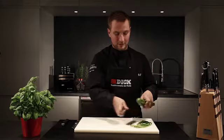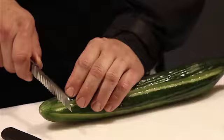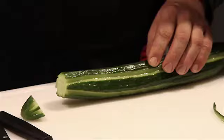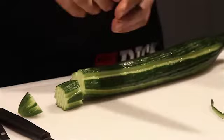Then I cut equally sized pieces alternately using a decorating knife and a chef's knife. The decorating knife gives the pieces a rippled surface. I then cut off the uniform pieces with the chef's knife.